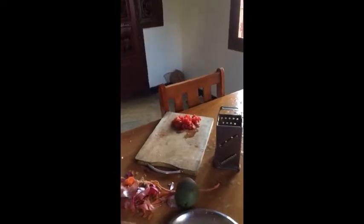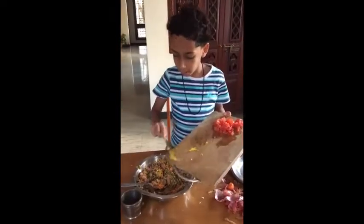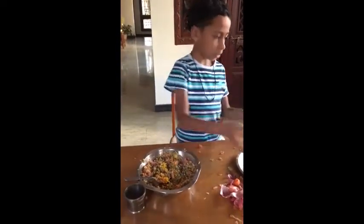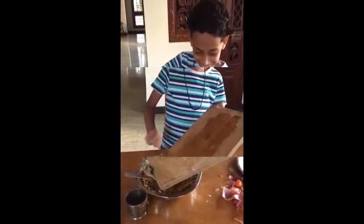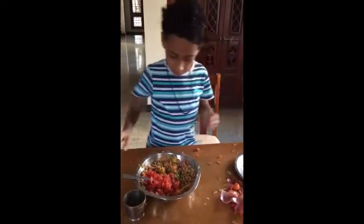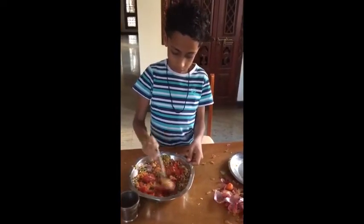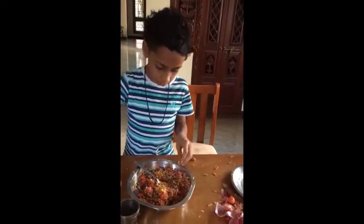Either making the tomatoes or onions, I am going to mix it well and mix it well.